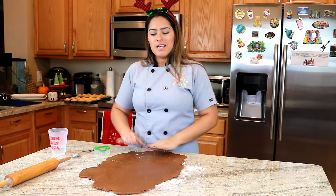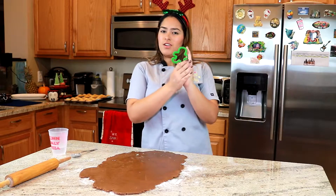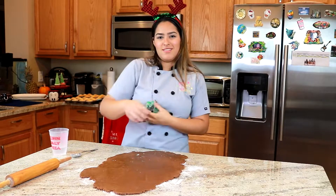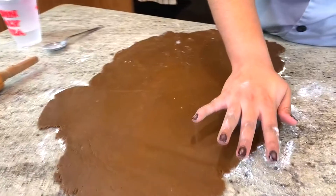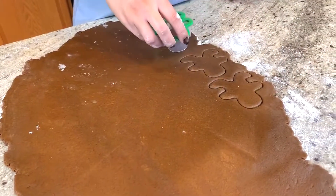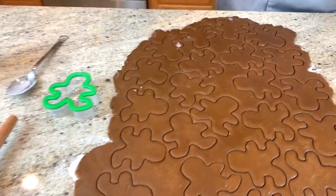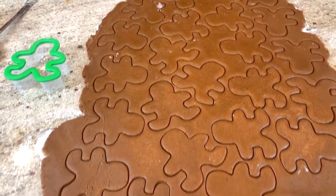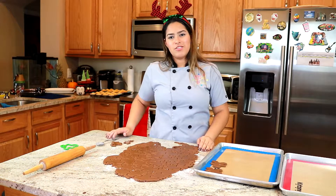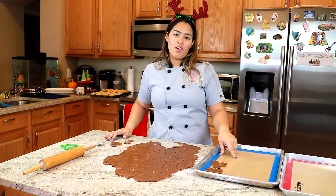Once your dough has been rolled out to one to two inches thick, with our gingerbread cookie cutter we're going to cut out our gingerbread people. Once you cut them out, you can start placing your gingerbread people on your silicone mat on your sheet tray.